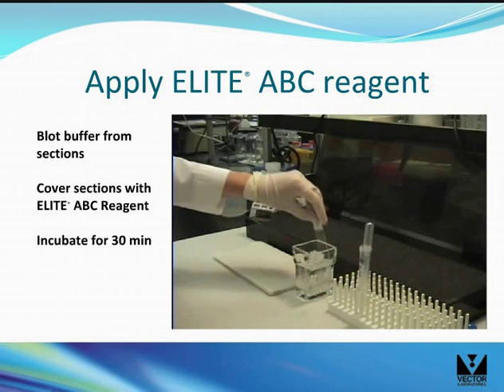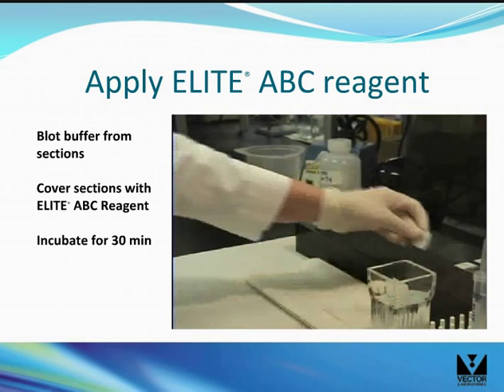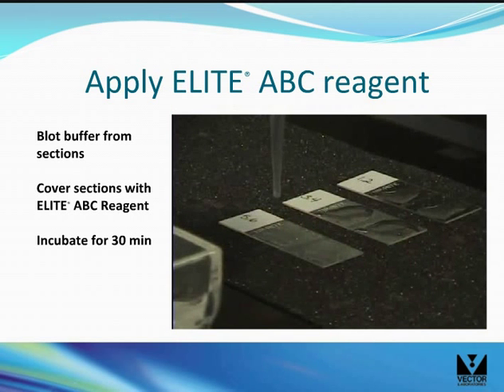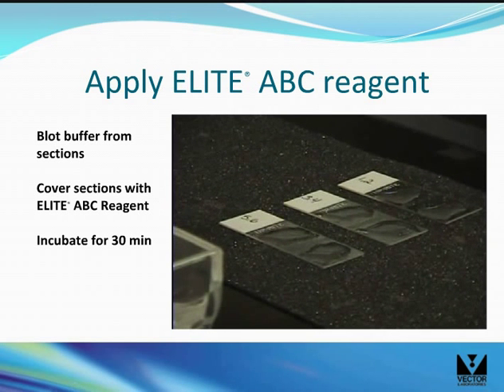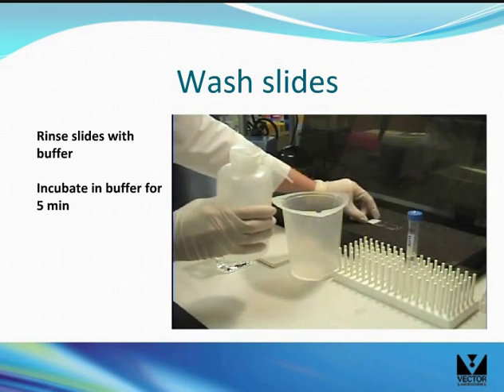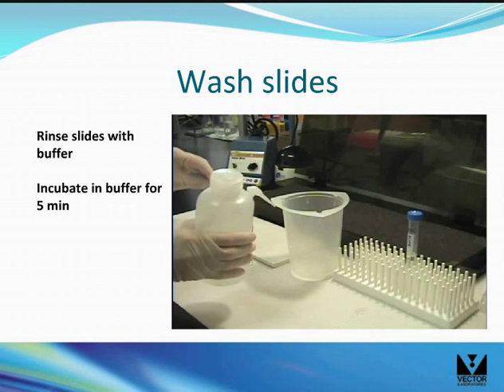Blot the buffer from the sections and cover the sections with the Elite ABC reagent. Incubate for 30 minutes. Rinse the slides with buffer, then incubate in buffer for 5 minutes.